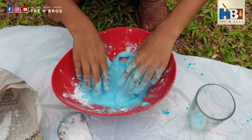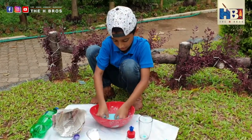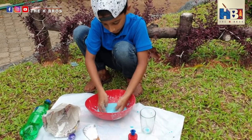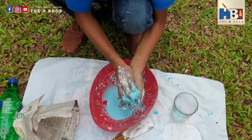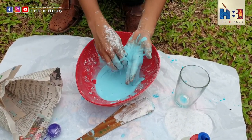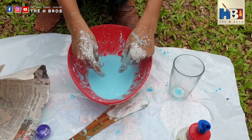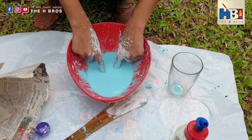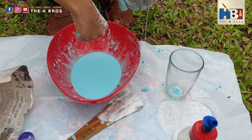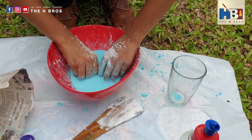Perfect. Now I mixed it and I put a bit more corn starch because it was really watery, and now it's really cool. When you just touch it with your finger, it just goes to the bottom. But now let's start punching it — it doesn't sink at all. It's invincible!